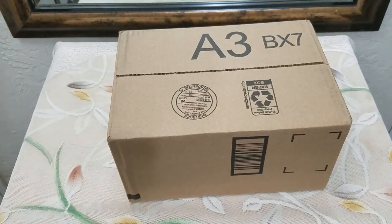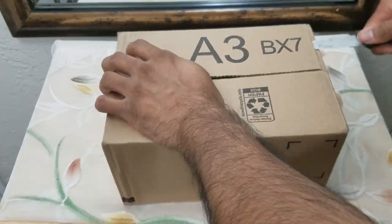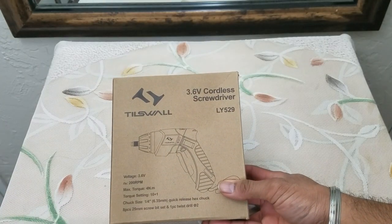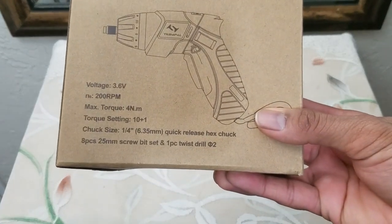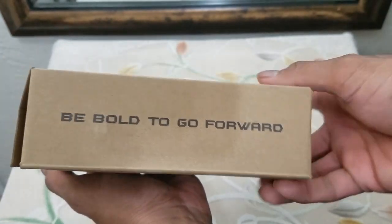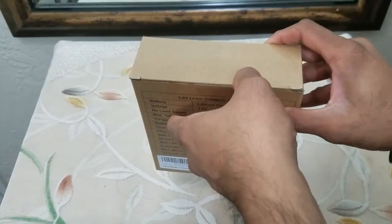What's up people, Menard here coming to you with another video. This time we're going to be unboxing and reviewing a 3.4 volt cordless screwdriver. These are the specifications — it's designed to go forward, although it can also go backwards. This is the UPC code and these are the other details, so let's get started with the unboxing.